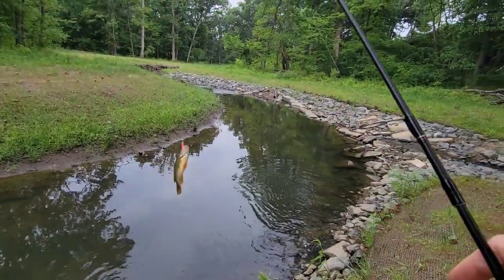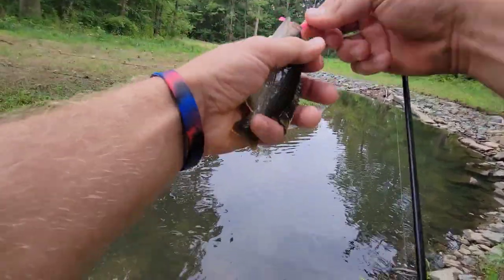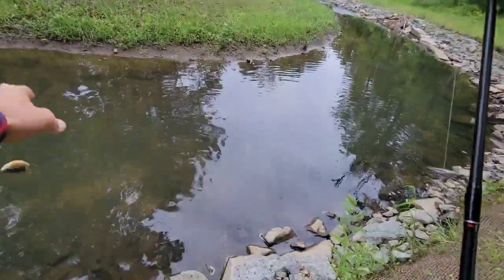We got ourselves a little bluegill fella. Very cool. We'll take you. See ya.